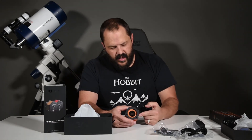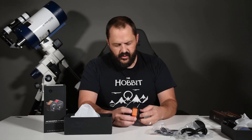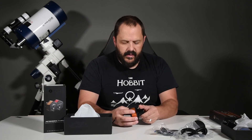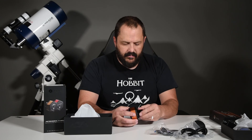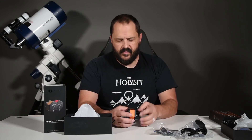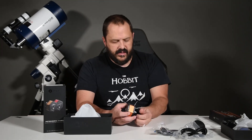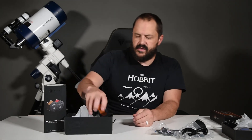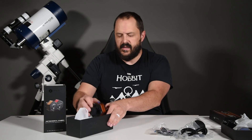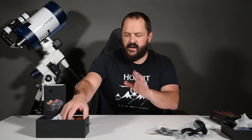Some people might wonder why you'd buy a camera that's only 1.7 megapixels. It's not all about megapixels — there are a lot of different factors that go into sensor quality and capability. Megapixels are more or less a sales tactic; there is science behind it, but it's not everything.